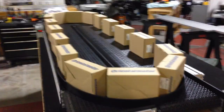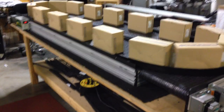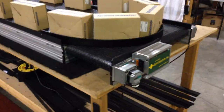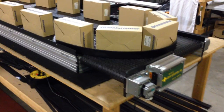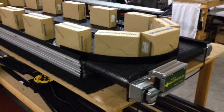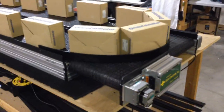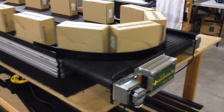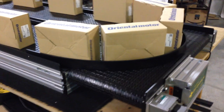It does require a four loop. This particular line is right now set up as a shorter version of what the customer's ordering. He's going to be ordering a much longer line with these same ends, so we can test this model as a shorter version. It's still going to be the same. They're probably going to make their own diverters, but this is just a simple loop, and I'm just taking a piece of plastic and creating a curve for the loop.